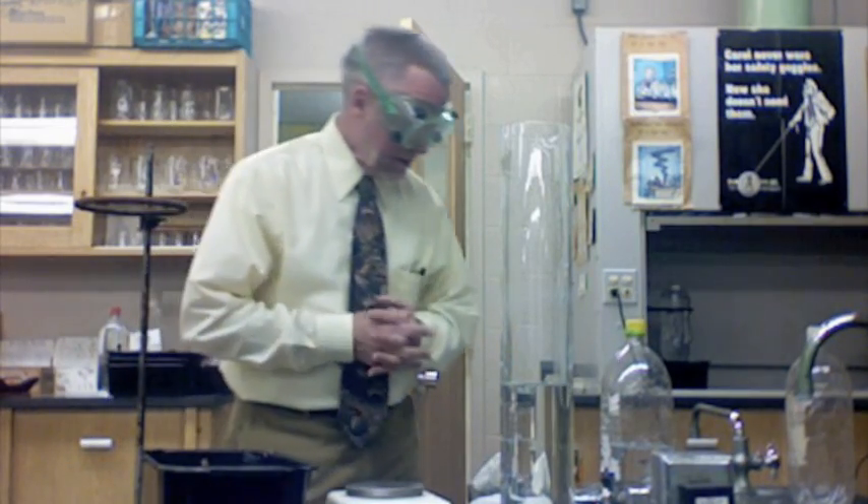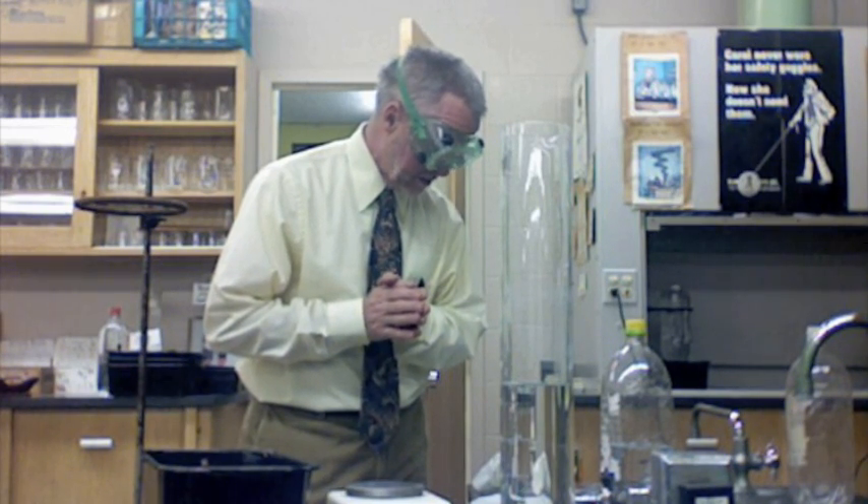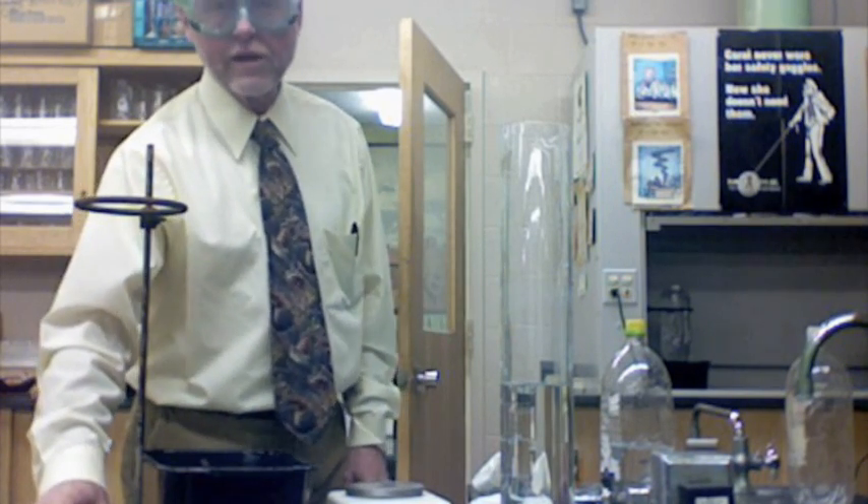I've got the volume, the temperature, and the pressure. I've got everything I need to do the calculations. The last part of this is a demonstration, and we'll have to stop here for a minute and get set up in another place for the demonstration part of this experiment.